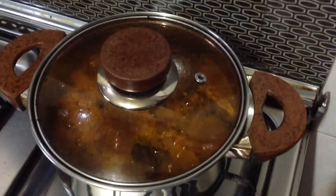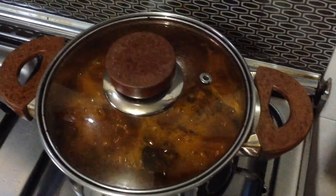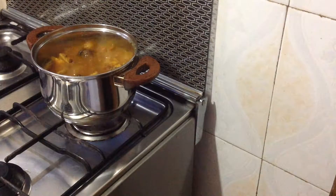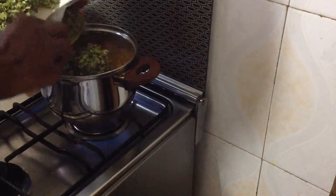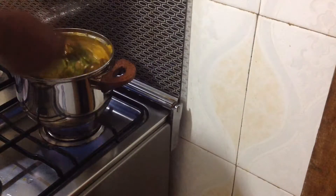Cover the pot and allow it to boil very well. It's time to add the chopped okra — mix everything together and leave for about two to three minutes, and it's done.